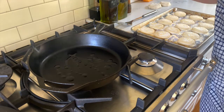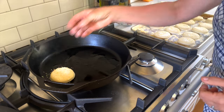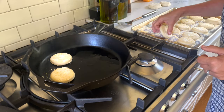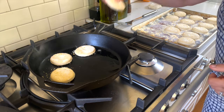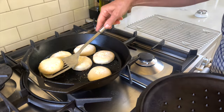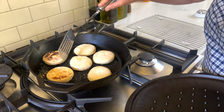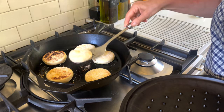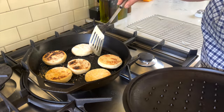To make some English muffins in the cast iron skillet — I again heat up the skillet, add the oil, let it heat up, and then add the English muffins. I'll leave the recipe in the description box below. These are sourdough English muffins and they're perfect and so delicious. Once cooked on one side, I flip them — you can already tell they look fantastic.